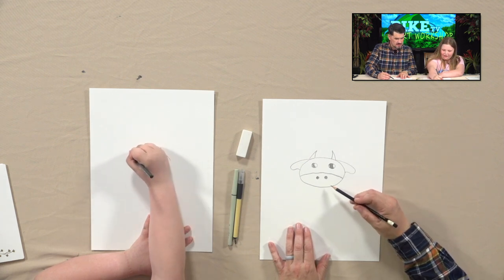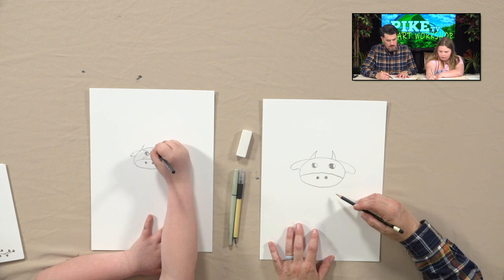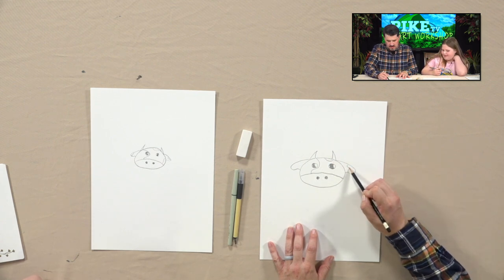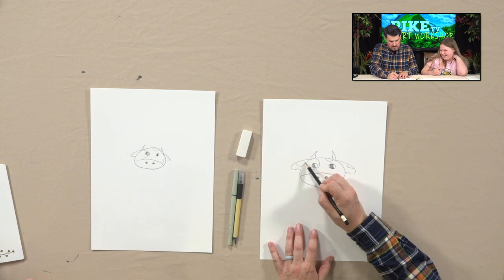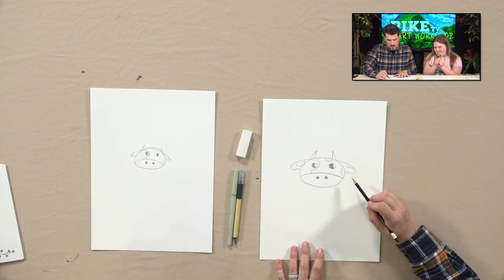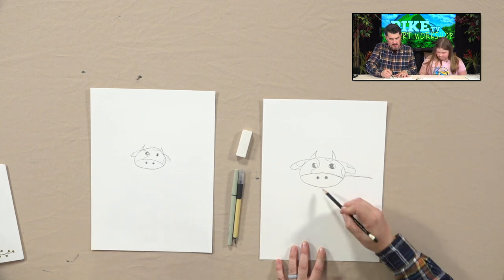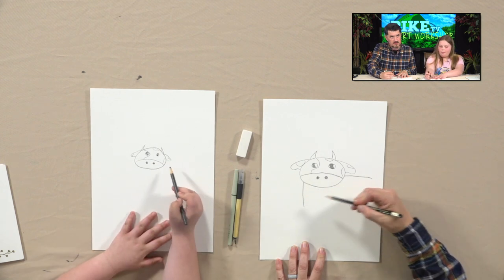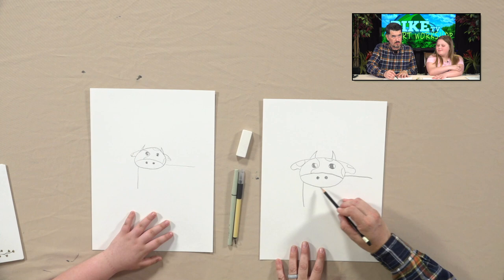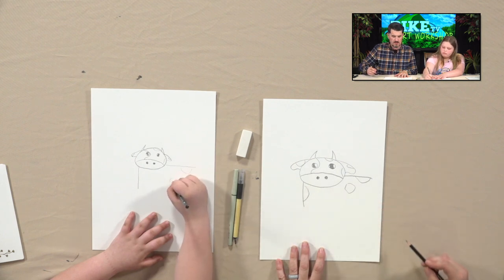We're going to put a couple of little shapes off the back end here — take a line going out this way, and a line coming down like this. Mine's a little bit smaller. The only thing I did it for is to get a shape of the body. Put a couple more spots maybe right here. I'm sorry, I'm taking over your instruction! It's okay — now we get our pens.